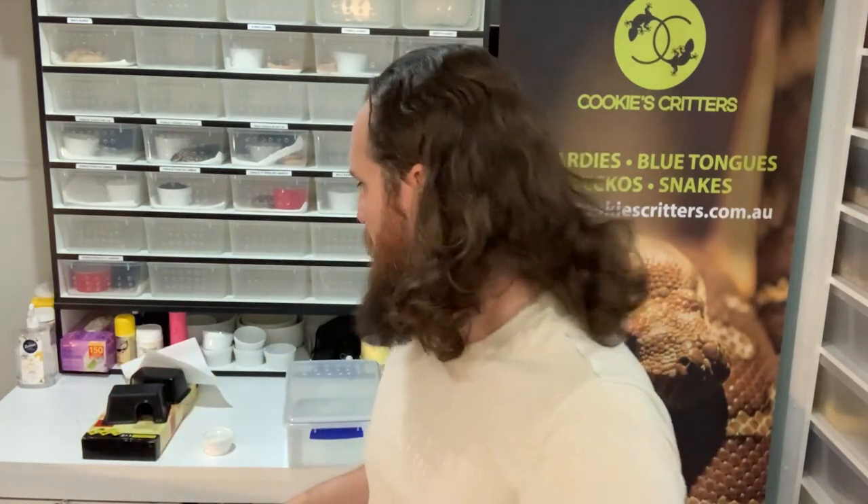The most important thing you can do when you bring your little baby snake home is make sure you have the ideal setup ready to go. These little babies have been growing out in a tub rack similar to this — the tubs behind us are five litres. When a baby comes home to your place you're going to need to set up something very similar.